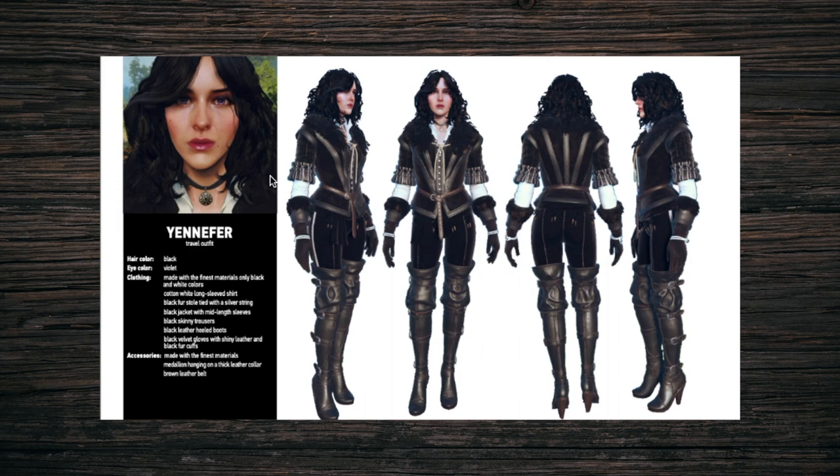This is an image from the official CD Projekt Red PDF document of Yennefer's outfit — I'll link the original PDF in the description. As you can see, this project is frankly enormous. The sheer amount of pieces in this thing is bordering on insane, so to break it all down, I've decided to do this in two parts.